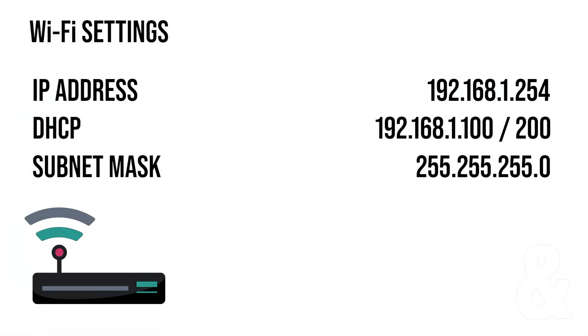In our wireless access point settings we'll want to ensure that our access point is on one of these addresses, preferably 192.168.1.254.